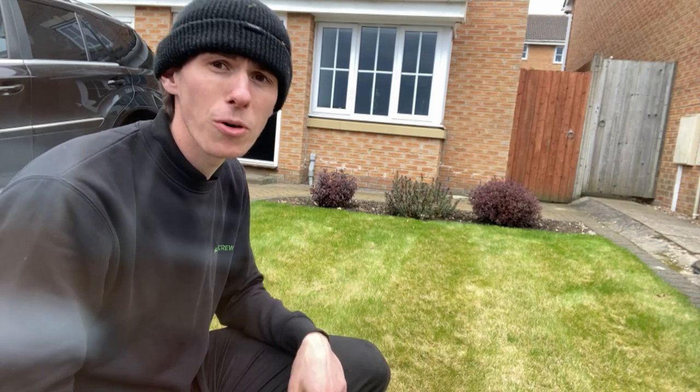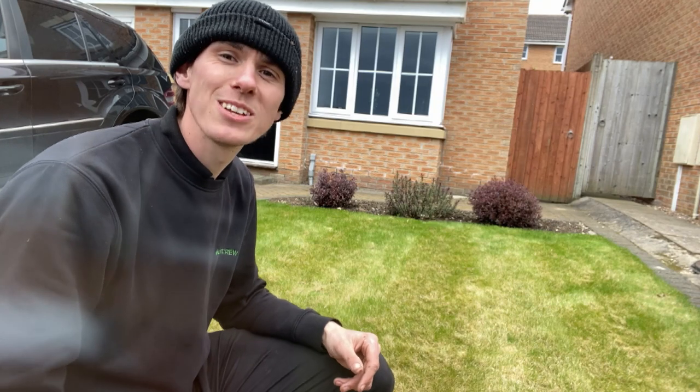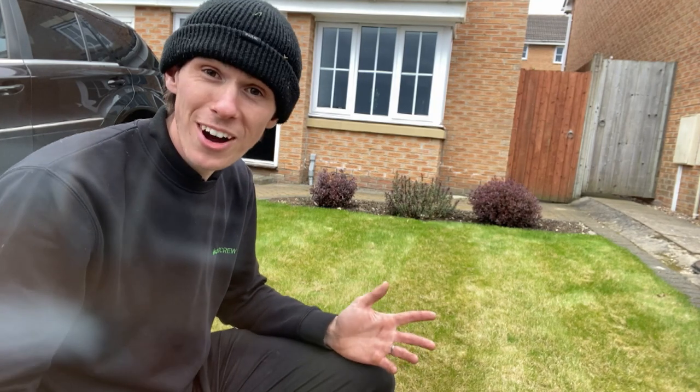I'm going to be showing you my first port of call today, and then this is going to go into a series on the other steps on how to revive your lawn.